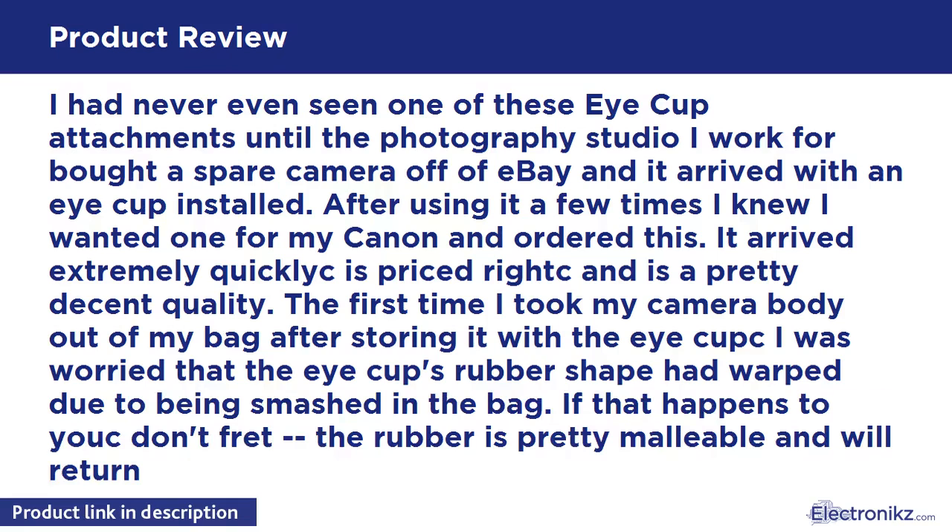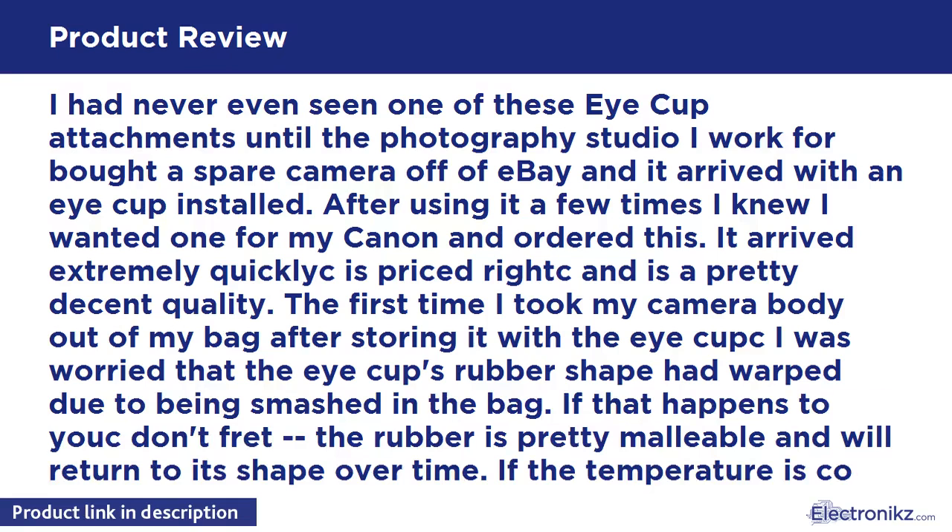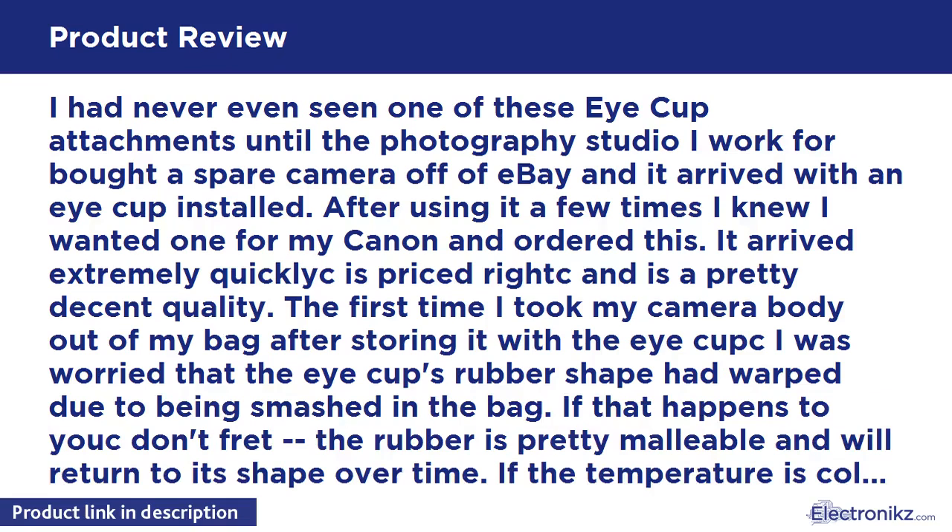The first time I took my camera body out of my bag after storing it with the iCup, I was worried that the iCup's rubber shape had warped due to being smashed in the bag. If that happens to you, don't fret — the rubber is pretty malleable and will return to its shape over time. If the temperature is cold, it's going to take a lot longer.